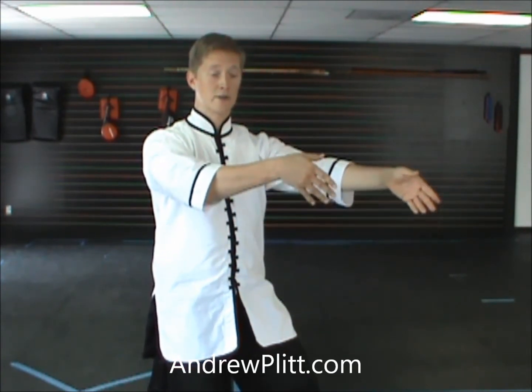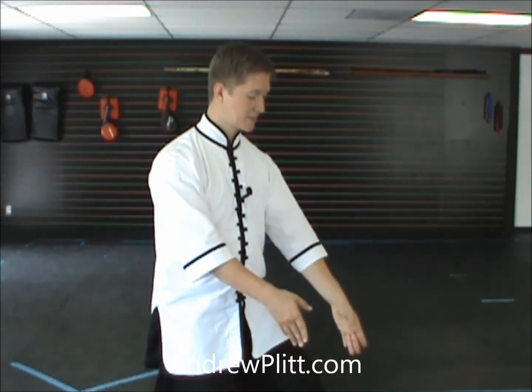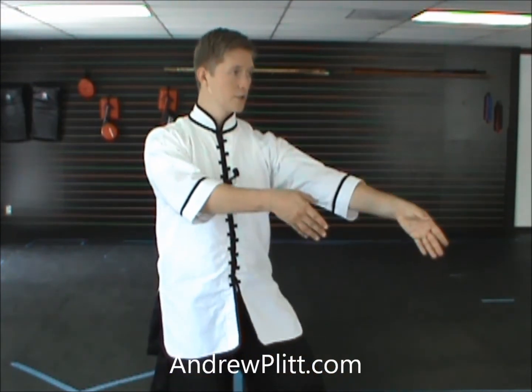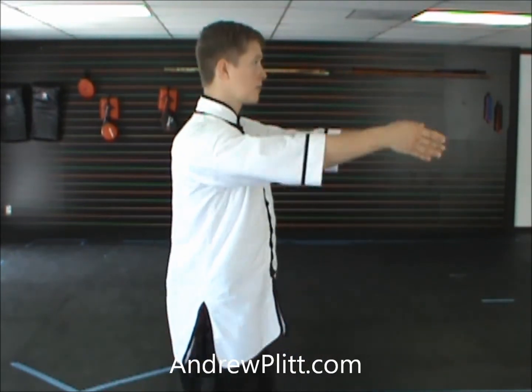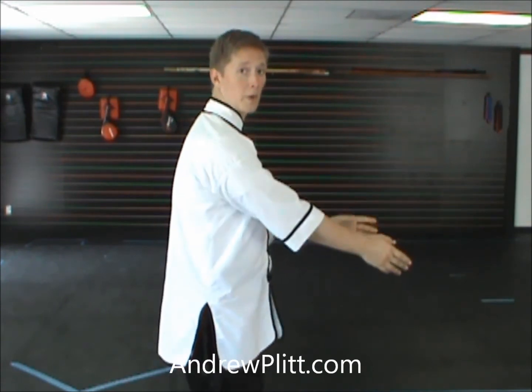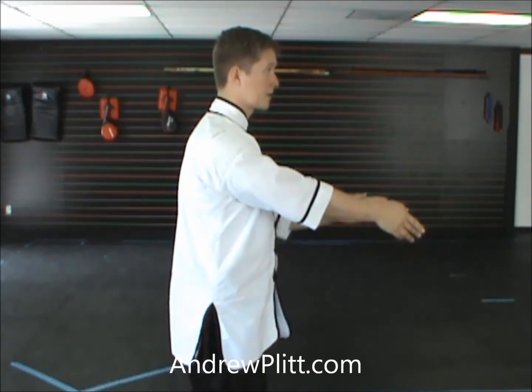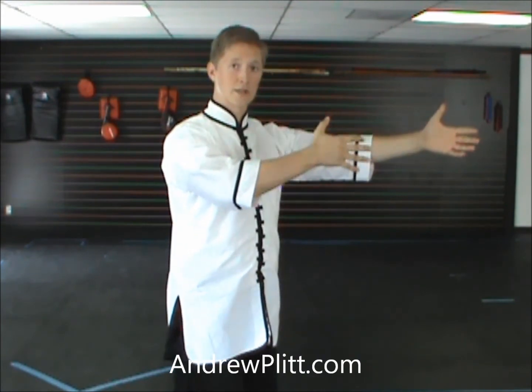The wrists are leading, and the fingertips are tilted down slightly as they come up. As they come up with the fingertips tilted down slightly and the wrists leading, you turn the torso to line the right hand up with the left elbow here. So I'm not coming up straight — I'm coming up this way, so my right shoulder drops back.